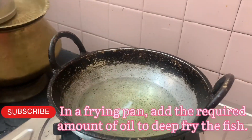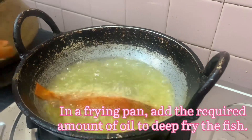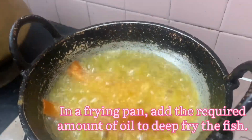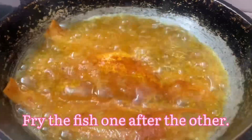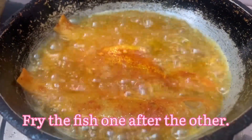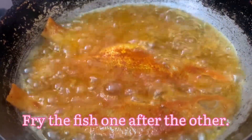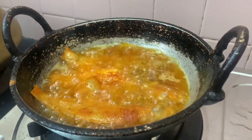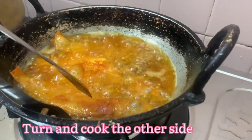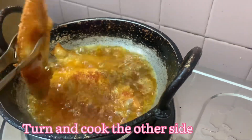We will fry it for half a minute. We will cook two to three pieces. We will put three pieces in. This is the side — we will fry it in hot oil. Now let's fry it.